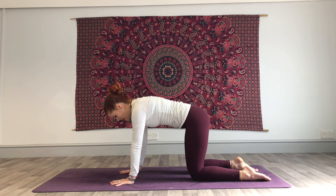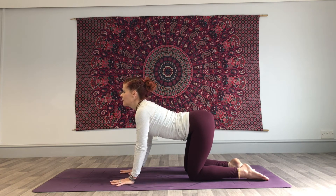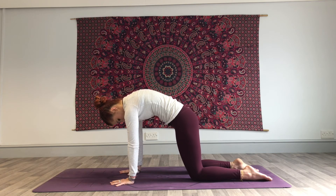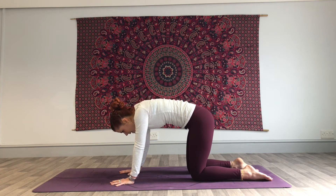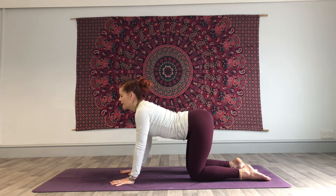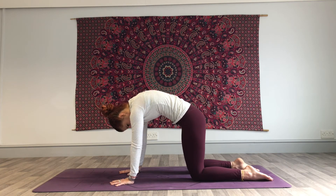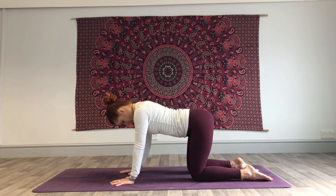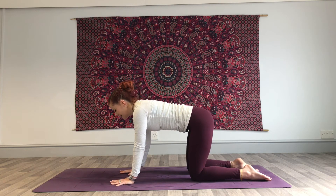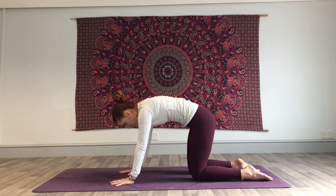Inhale, belly down, gaze forwards. Exhale, pull belly button up — squeeze up between the shoulder blades. Inhale, belly down. Exhale, pulling in and up. Once more — inhale. Exhale, pulling in and up. Come back into neutral.